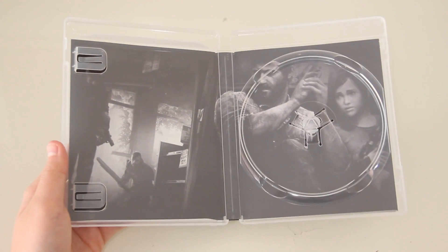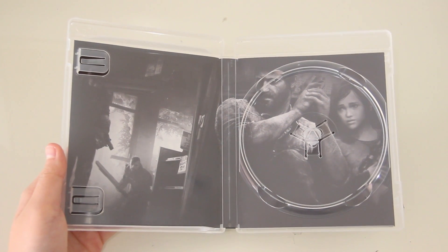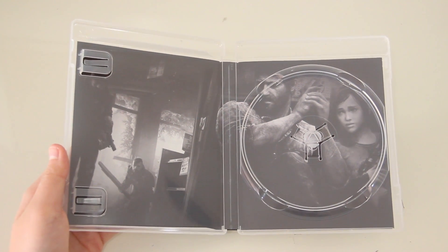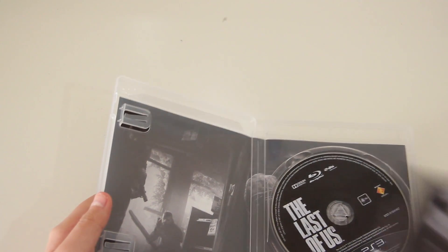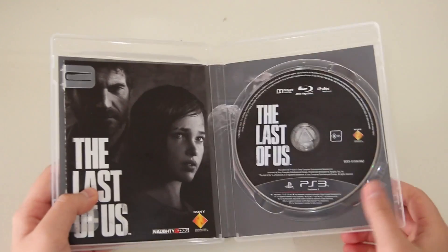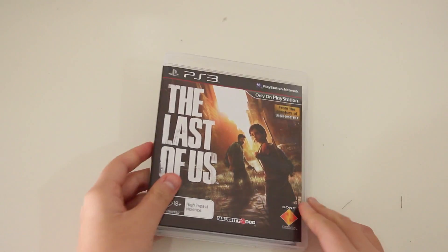Also having a look at the artwork that is inside the game case itself — as you can see here it looks pretty cool in black and white, which is kind of sad. I wish it was in color but it isn't unfortunately.